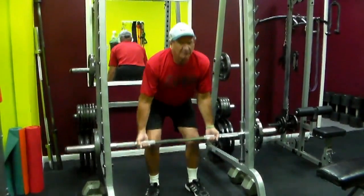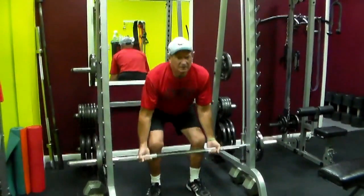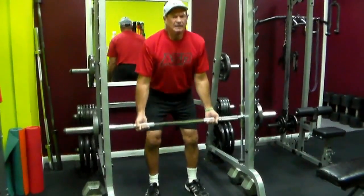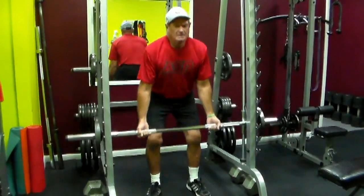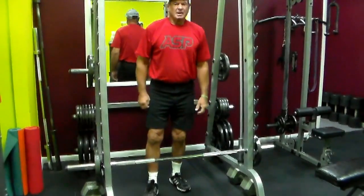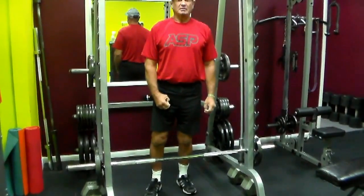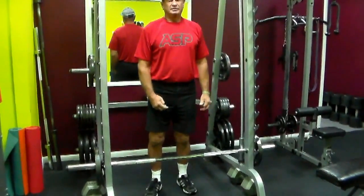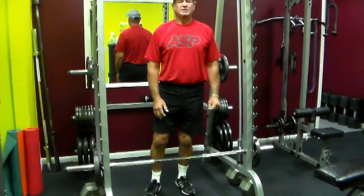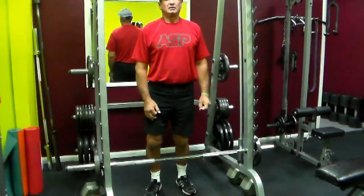The Smith machine is the best to start out with because you can get perfect form. On the deadlift itself, we do maybe up to 10 reps mostly, but it's anywhere from 3, 5, or 8. Sometimes we'll do sets of 2's but only take a 10-second rest. The key is to be safe, but to get stronger — it's more of a strengthening exercise, which is really good for all of us.